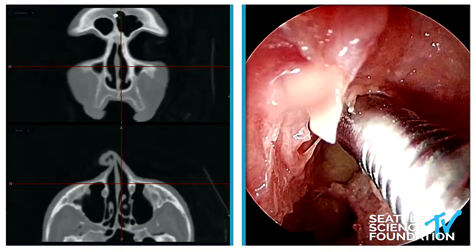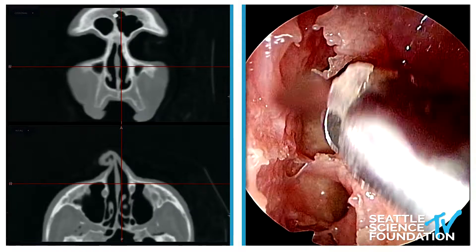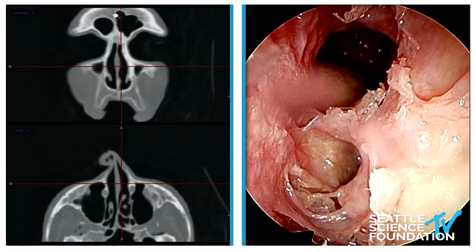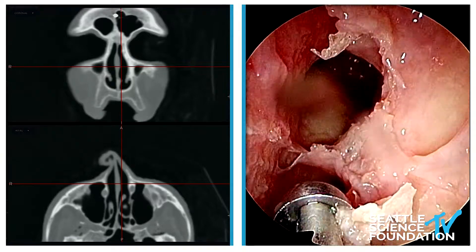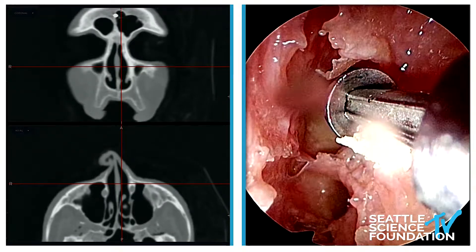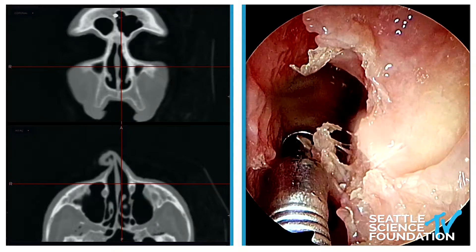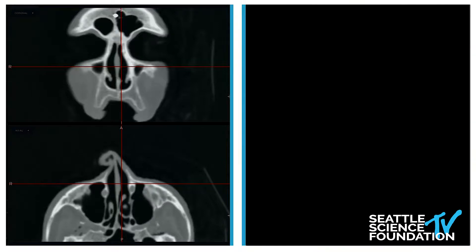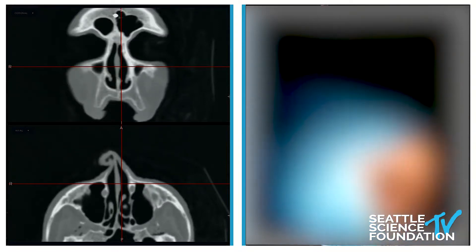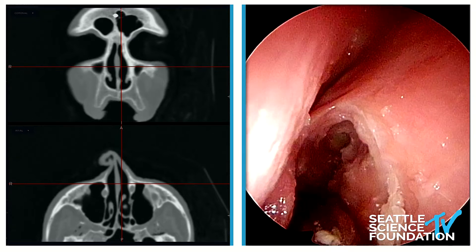I'll try to use the microdebrider to clean up some of those bony remnants. And then we can kind of see that circular aperture into the frontal. We know the anterior ethmoid artery is back here. We found it as one of our four landmarks: middle turbinate, orbit, beak, anterior ethmoid artery. This cellular wall between the two can be improved so that we can turn that into the half horseshoe created by the shape of the brain and the anterior cranial base.